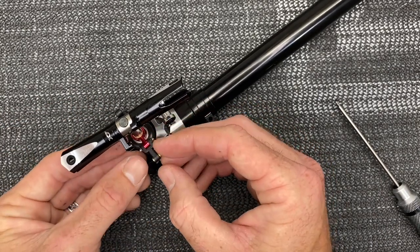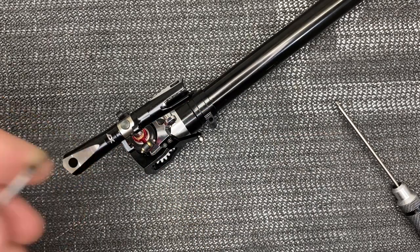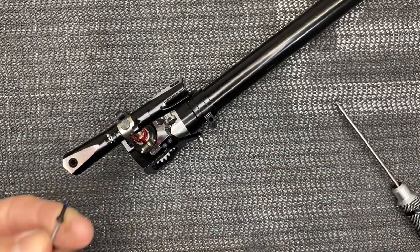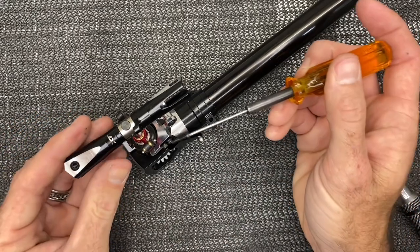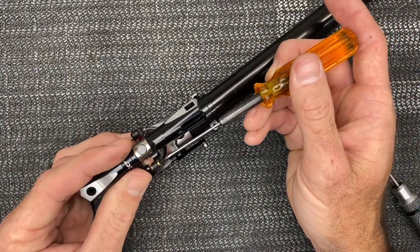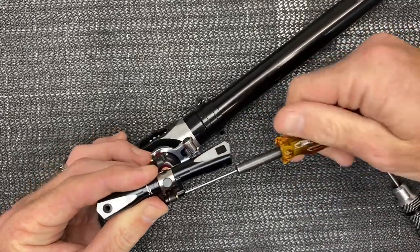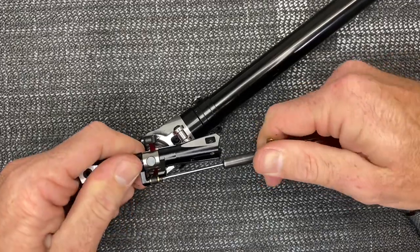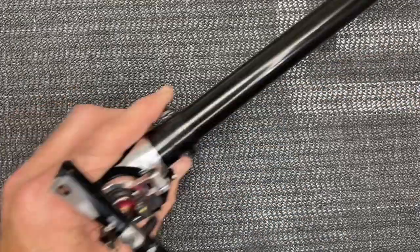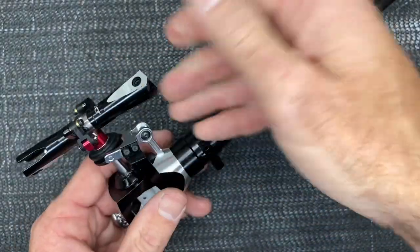Rotate the arms and grab these little brass sleeves. The sleeves go in like this, then grab your M2 by 10 millimeter screw, put a dab of loctite on it, and run that screw through the arm. Get that screw started, run it all the way down — it tightens against the brass so it should be free and smooth. Do the exact same on the other side.